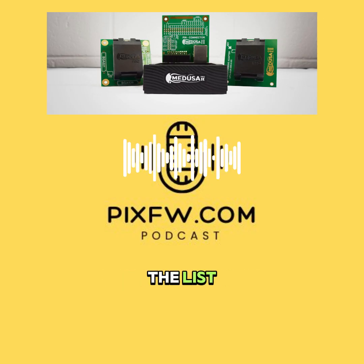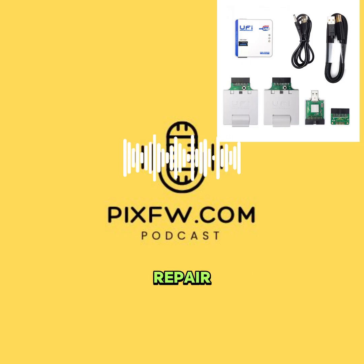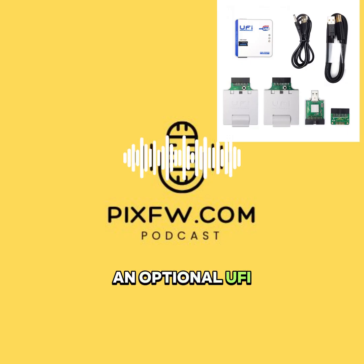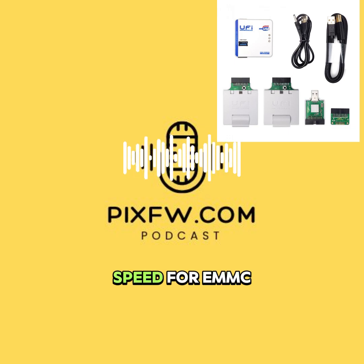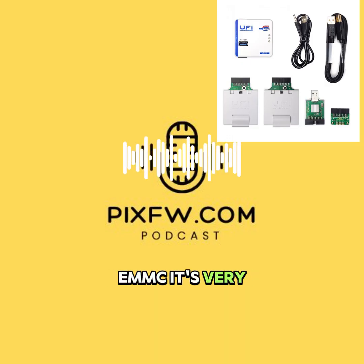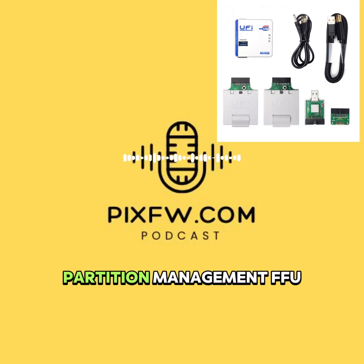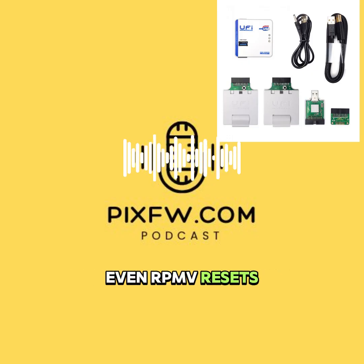That brings us to the last one — U5 Box — more of an all-rounder, a modular solution covering a lot of ground for Android and chip repair. There's the main box and then an optional U5 dongle, often used for software authorization. It typically uses USB 2.0 high speed for eMMC work, but you can get a USB 3.1 add-on module for faster UFS operations. Feature-wise for eMMC, it's very comprehensive — full control over the chip ID and CID, the extended CSD register, partition management, FFU firmware flashing, factory erase functions, even RPMB resets.